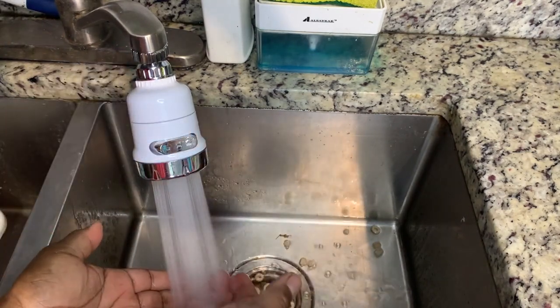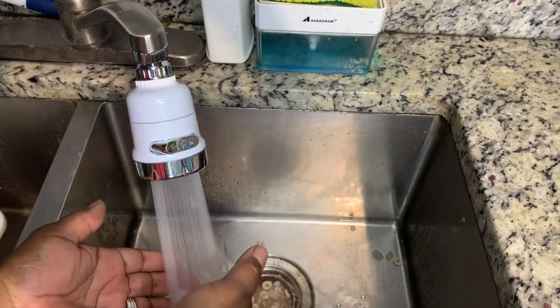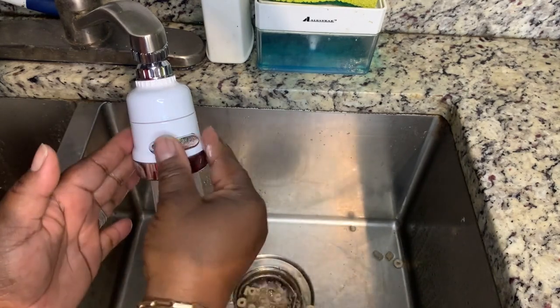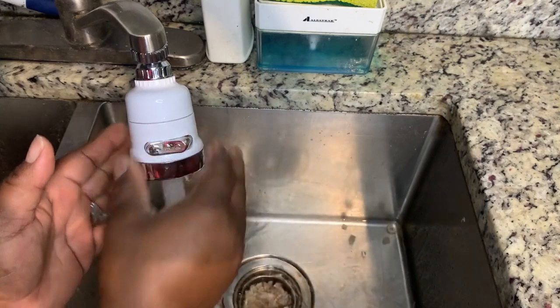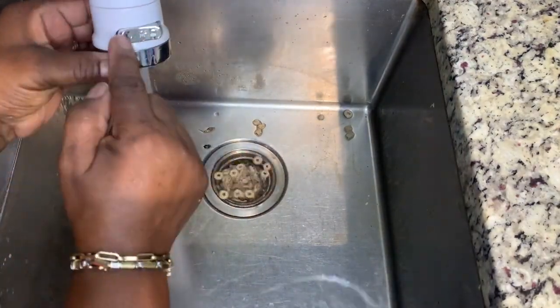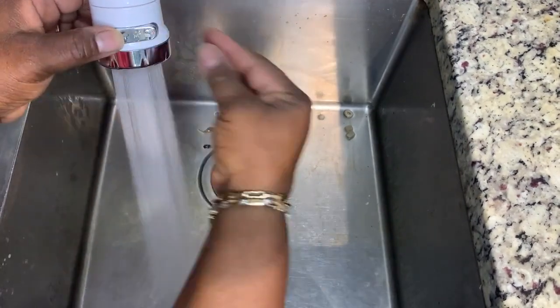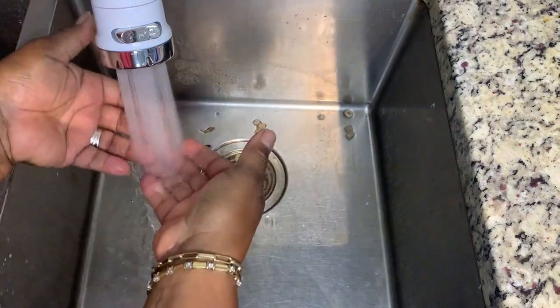So instead of water bursting out of the faucet, the Plus Spray is forceful. Then the shower trickles out, but it's still a nice, strong spray, as well as the Shower Plus. All I have to do is use this little switch on the front to select the pressure that I want. I love it.